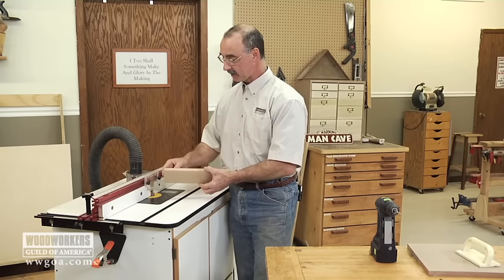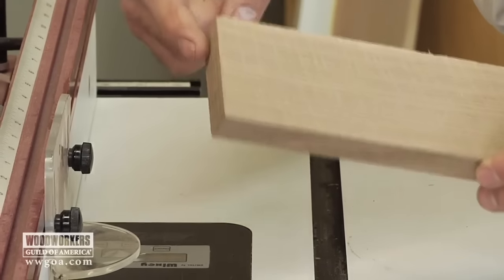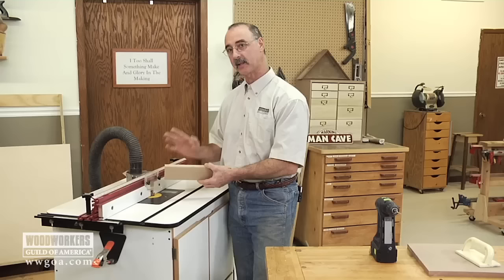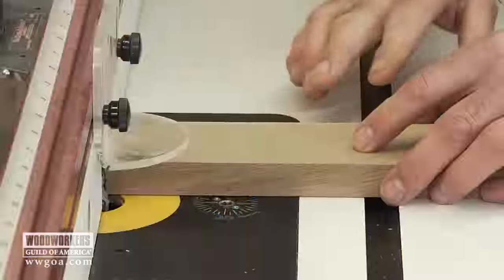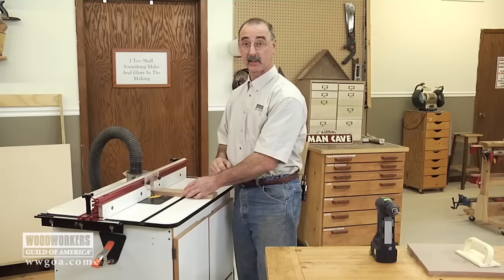The other thing is that as the bit exits end grain, generally it chips or blows out, especially in a piece of white oak like this one — I'd have a pretty significant chip on that back side. So I want to solve those problems. I want to provide some kind of support so this more securely and safely goes past the cutter, and also support it on the back side so that I don't get that chipping.